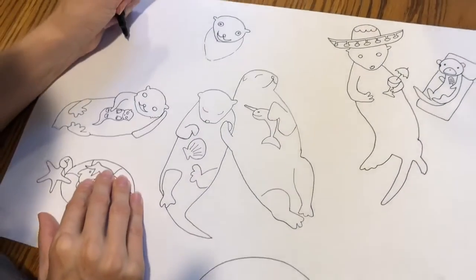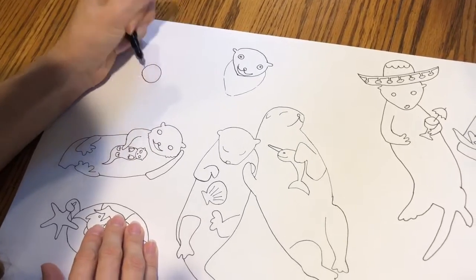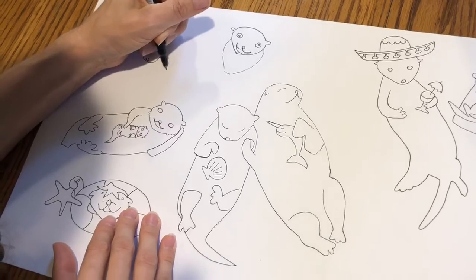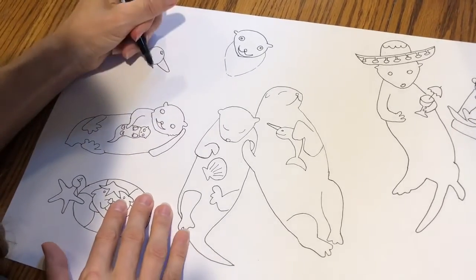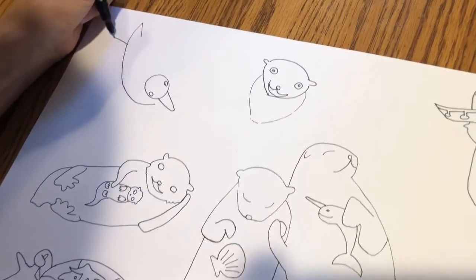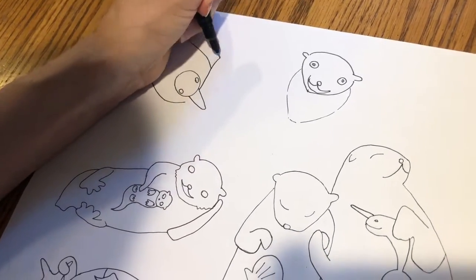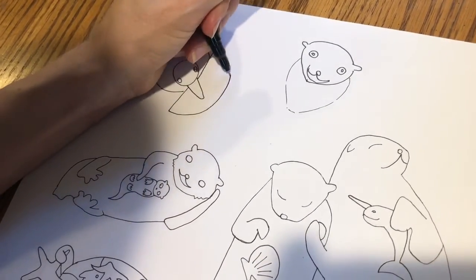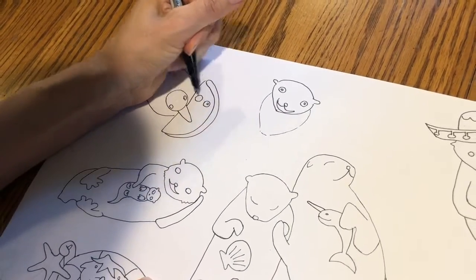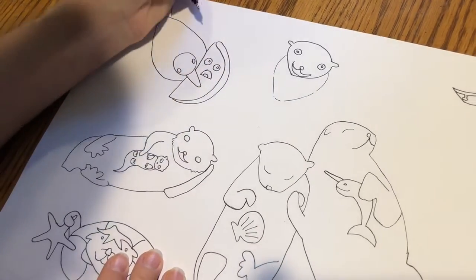I thought it would be fun to have a seagull and a heron crashing our pool party. Just remember, we're drawing these images as if we're looking down on them — an aerial view. The seagull is going to have a kawaii taco in its mouth. This taco is a little bit distressed because it's about to be eaten.